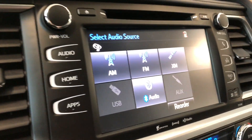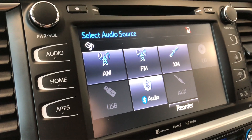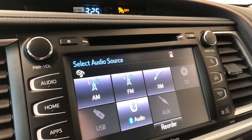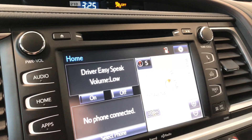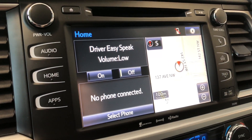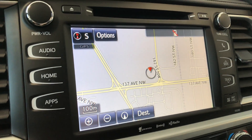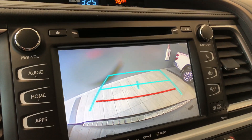Moving on to the screen, right now we are in audio sources — you can see the standard AM and FM options. You also have a choice between CD, USB, auxiliary, and Bluetooth. Pressing the home button on the left side will display any connected device on the left, and on the right side you have your navigation app where you can press and set your destination. If we go into reverse, you also get a backup camera.